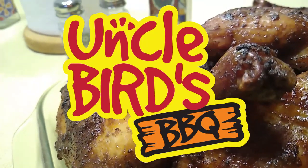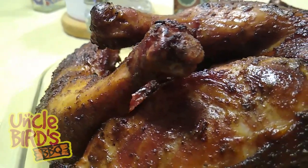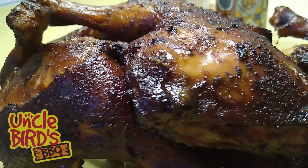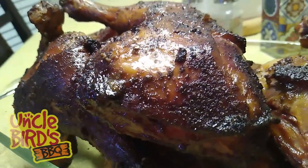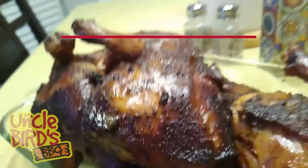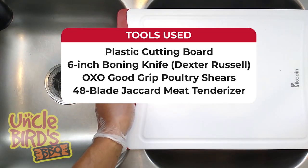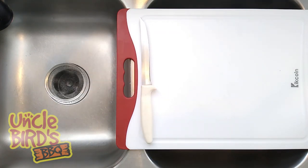Welcome to Uncle Bird's BBQ and I'm your favorite uncle, Uncle Bird. In today's video I'm going to show you how to smoke juicy chicken quarters on the Weber kettle each and every time. Chicken quarters are one of my favorite pieces of meat because not only do they normally turn out juicy and delicious, but they're cheap, which is great for when you got to feed a lot of people that don't got a lot of money.